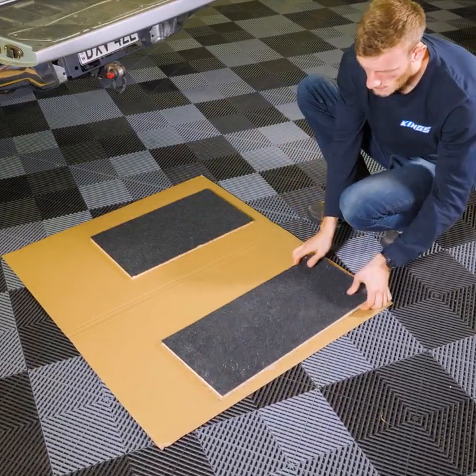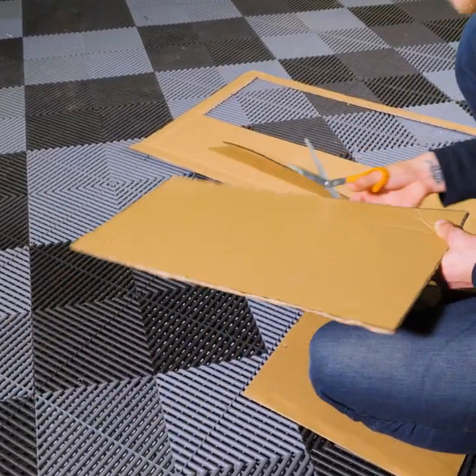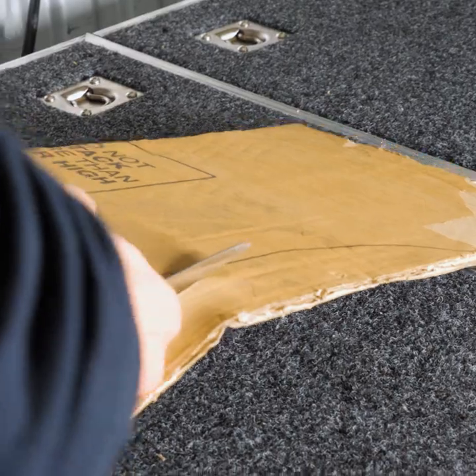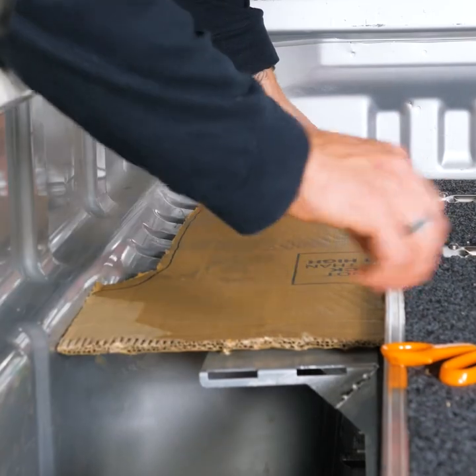Your next step is to make four cardboard templates that match the size and shape of the four bits of plywood. With your templates made, you can now work them down to be the right shape to match the shape of your tub. Take your time to get the template as perfect as possible, as these will affect your final fit and finish.